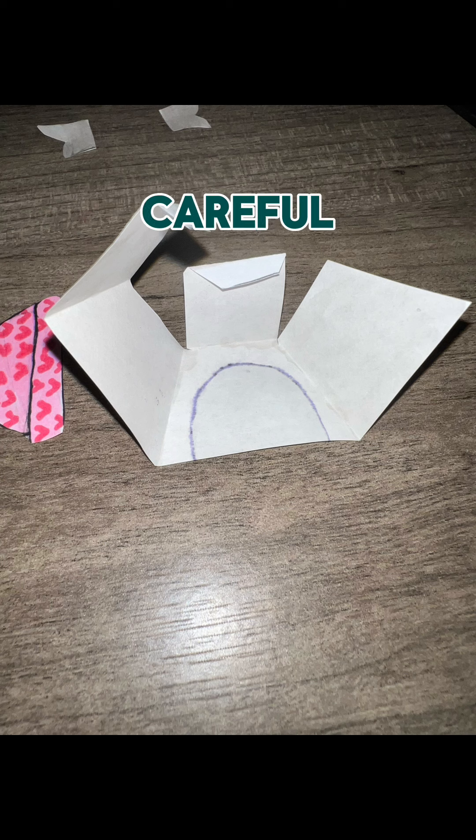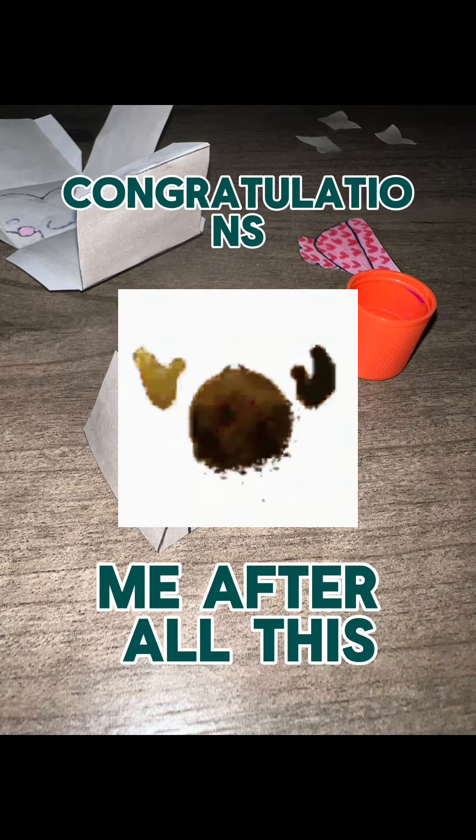So pretty much from here it's light work, but you wanna be careful on gluing them. Congratulations, you made it to finishing the body.